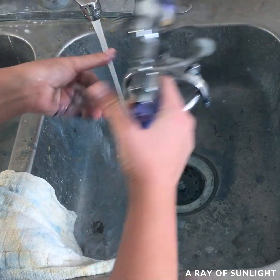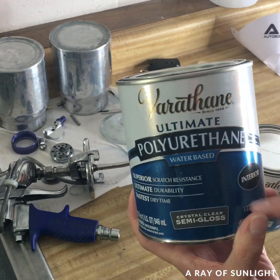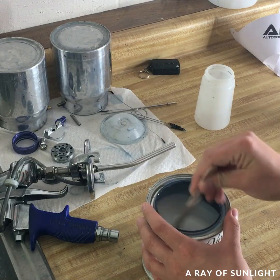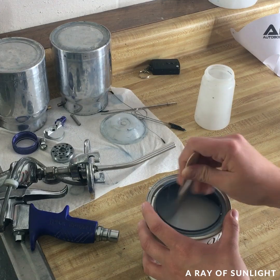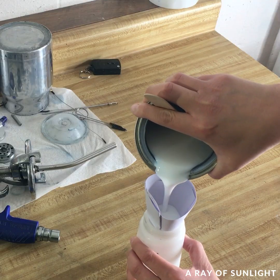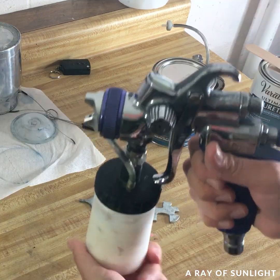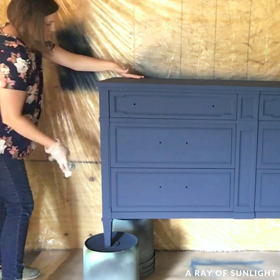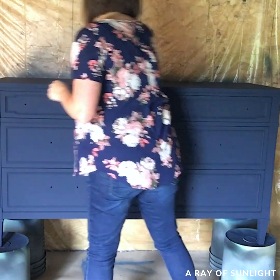Then I cleaned out my paint sprayer. The biggest bummer about chalk paint is that it needs a clear top coat. So while the sprayer dried out, I mixed some semi-gloss water-based top coat and mixed it really well. The mixing part is super important when using water-based poly — trust me, mix it well. I added a little bit of water to it and then I cleaned off the dresser with a tack cloth to make sure there wasn't any dust on my fresh paint.